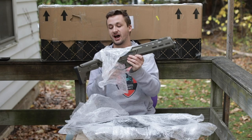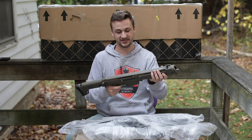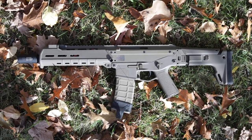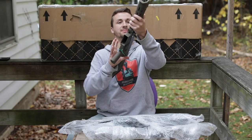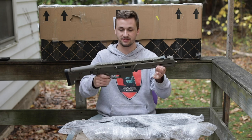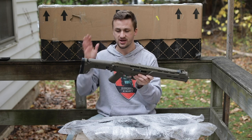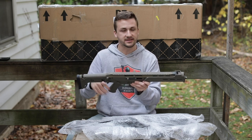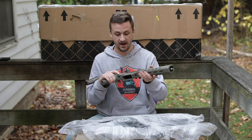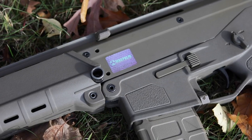Gun number one is actually the gun I was most excited for. This is a Magpul PTS Masada - this is not one of the cheap crappier ANK versions. These things look absolutely beautiful. You can just tell based on the ANK versions that are a lot cheaper versus these GMP slash PTS versions. There have been a bunch of different renditions over the years - GMP made the original and then PTS took over the licensing. Just look at it, absolutely beautiful gun with the Magpul sticker on there.